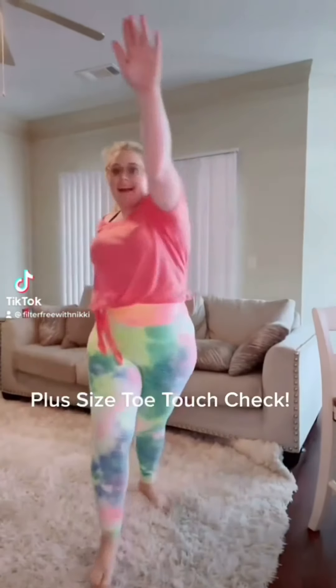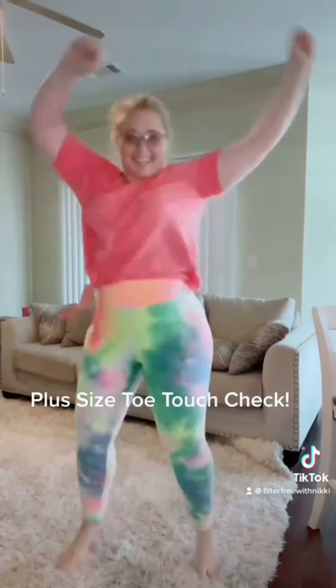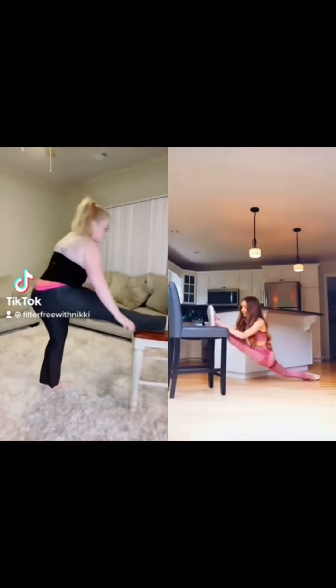Upsized toe touch check. Walk it like a tuck it, walk it like a tuck it, walk it like a tuck it, walk it like a try. Right foot levitate. Pop stars!